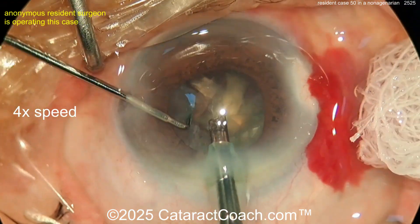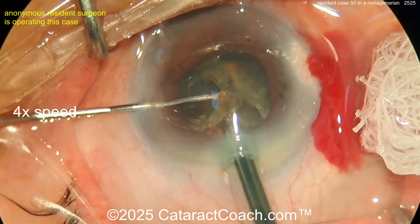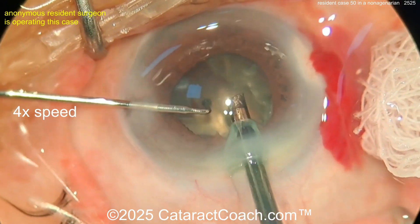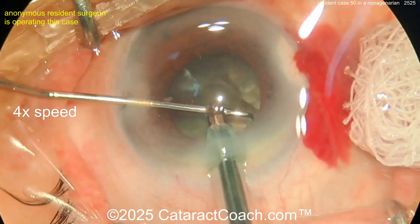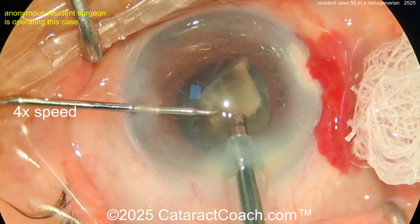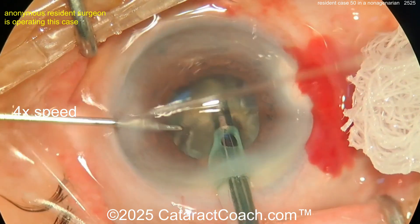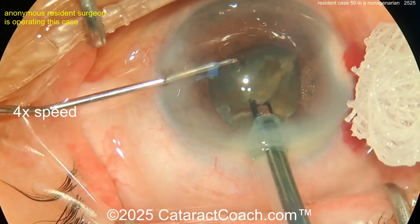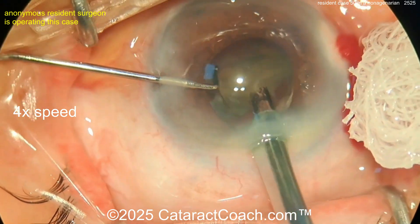Taking these pieces down — I like having them to the iris plane. There's a little bit of bounce of the iris and anterior chamber, and good maneuvering rotating around. This is a smaller pupil case for case 50 — you chose a challenge. I'm glad you're testing and pushing your skills by doing these tougher cases: nonagenarian, smaller pupil, tougher visualization. These are all valid challenges, and you're doing a really good job.